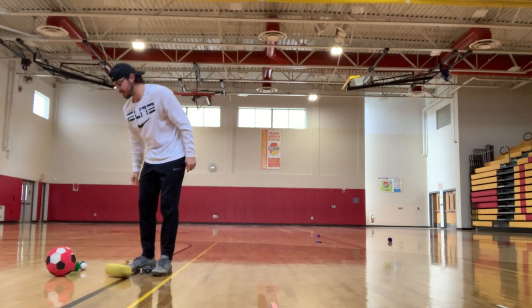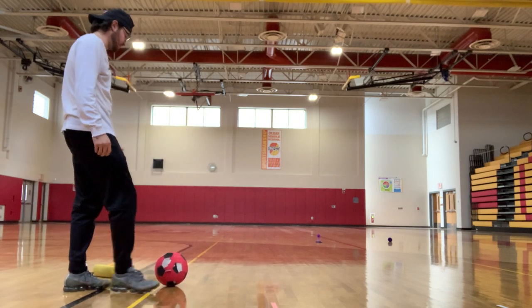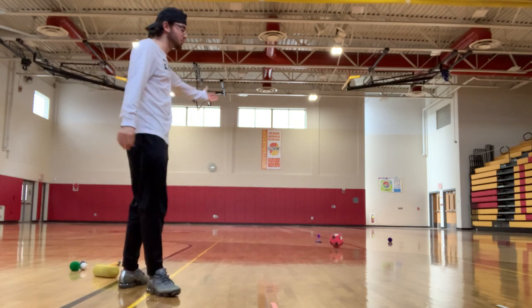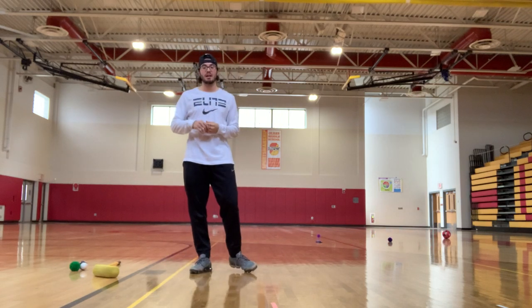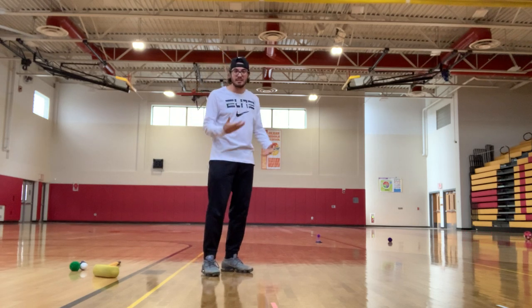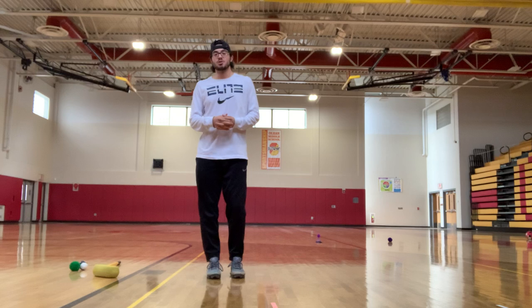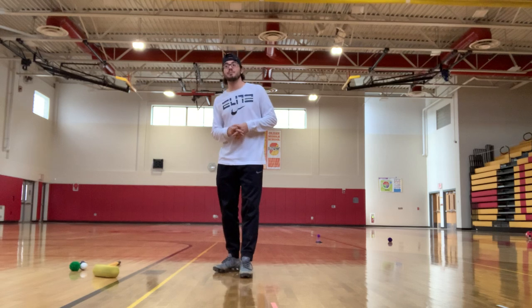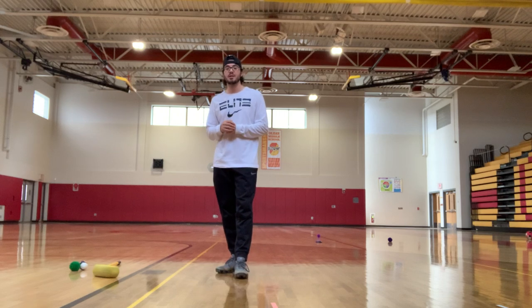For soccer players, grab two soccer balls and pass towards the target Polina — you can play outdoor bocce many different ways with many different sports balls. One note: in the gym on a hardwood floor, the ball will continue to roll more than you'd like. Outside, the grass will naturally slow the force of your toss and stop the ball more quickly, so the game will probably go a little better outdoors.